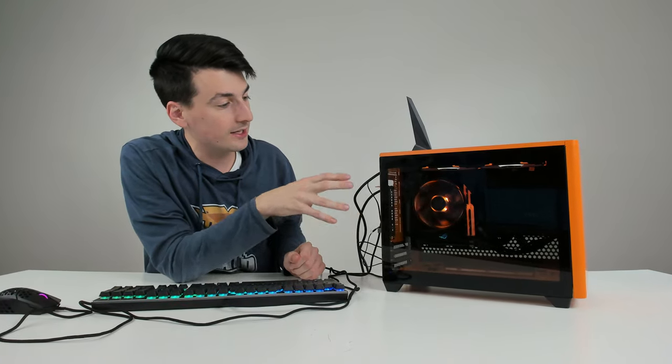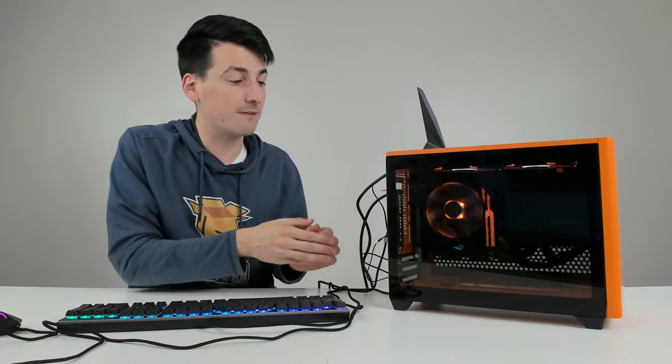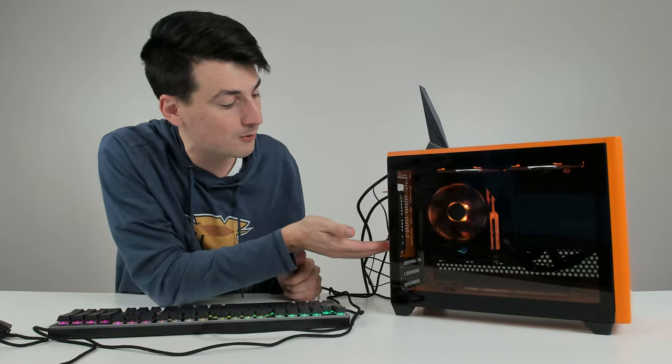The build went seamlessly. I really enjoy how everything looks. It's small and compact, yet there's still plenty of space. Look, we can cram a full GPU in here.